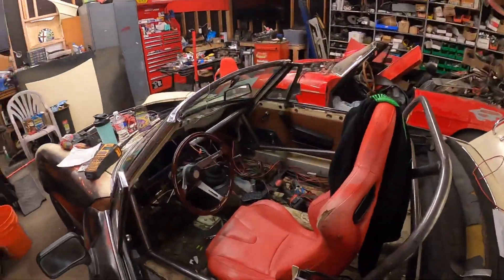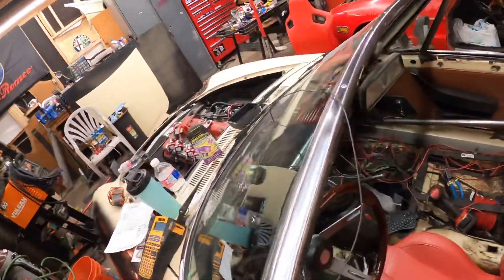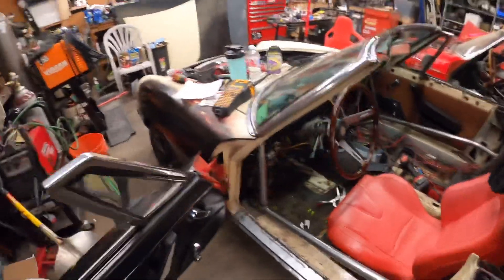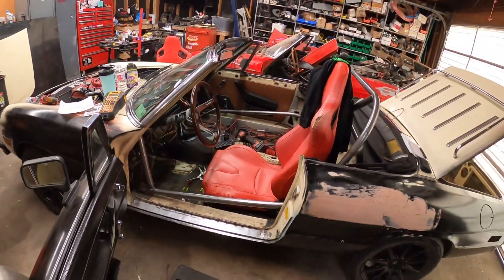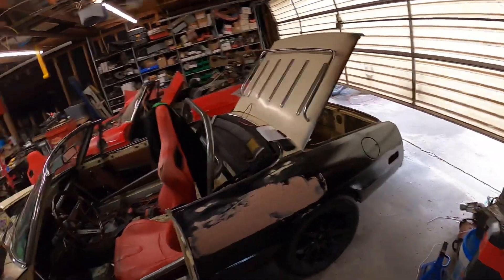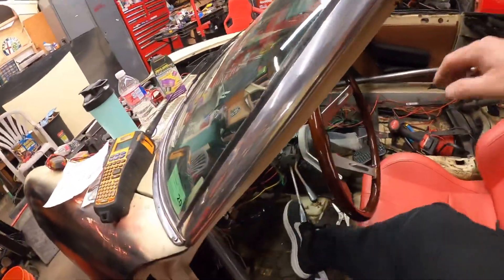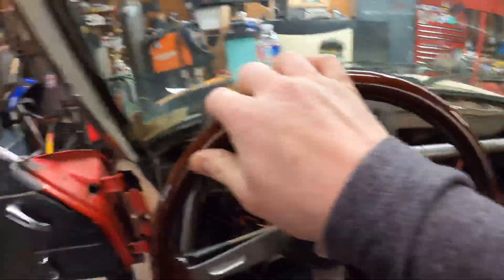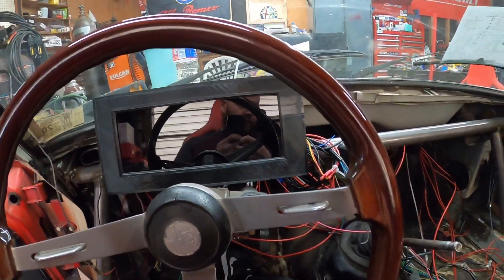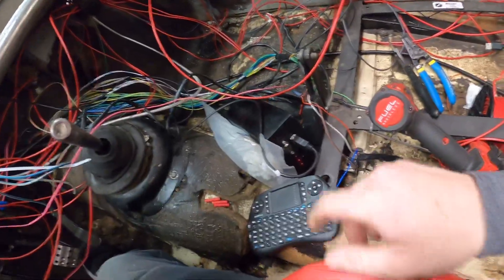All right guys, don't mind the mess on this old pig — she's slow coming along, a lot of wiring in the make, still wiring all of it. Anyway, I got power going to it. Here's all my horrible mess of wiring.